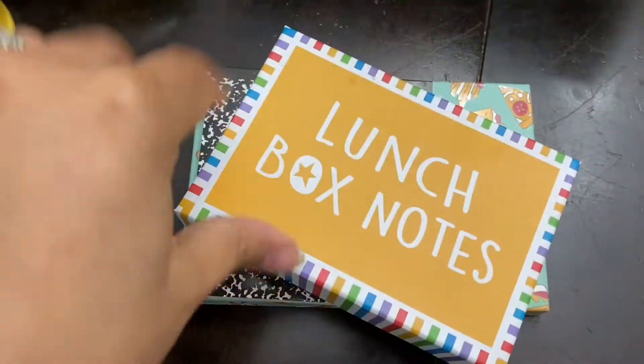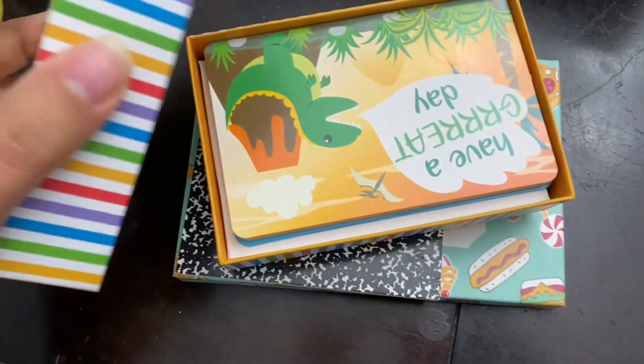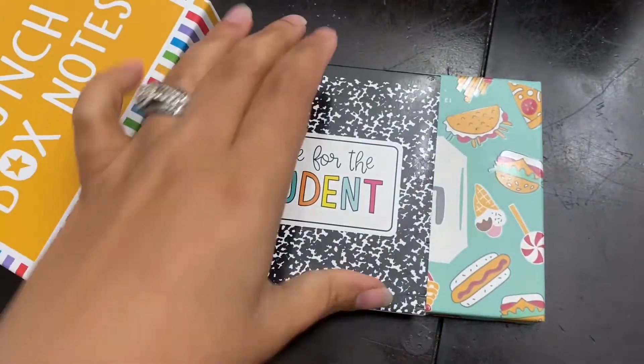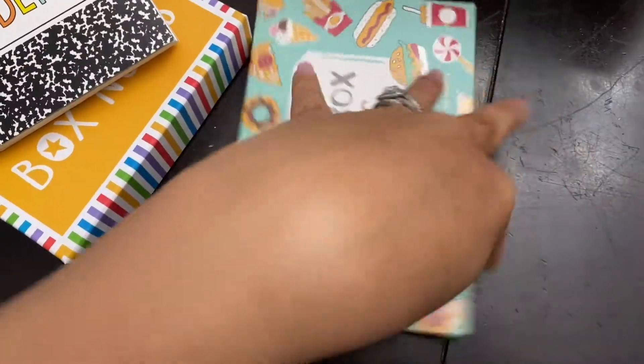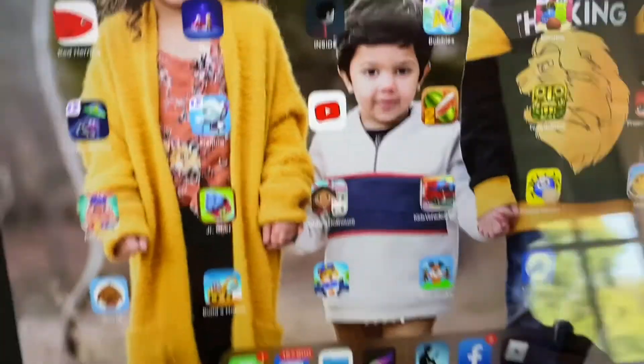Then we have lunchbox notes — I always write my kids cute little notes. I got this one from the Dollar Tree, this one from Target's dollar section, and this one is also from Target.